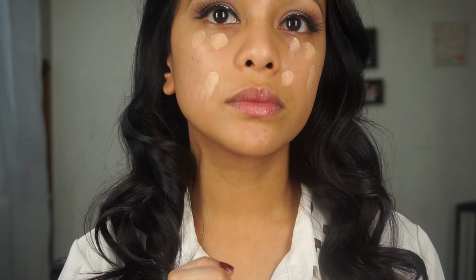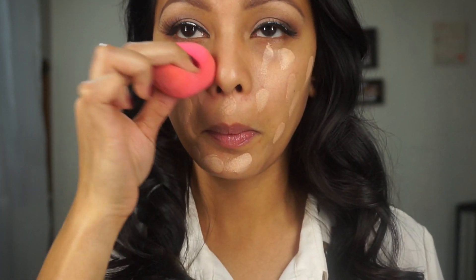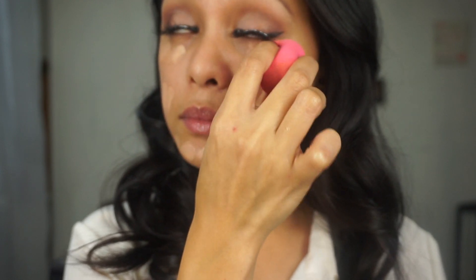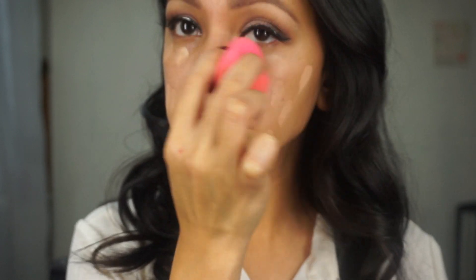Then for my foundation, I am using Cinerous Secret Cream Concealer which can also be used as a foundation. I use my finger to apply the cream foundation right on my skin to spread it out evenly. Next I will be using this cute pink beauty blender — I love how it gives such a smooth airbrush finish. Don't forget to use the tip of it to get the corners of your eyes and around your nose.